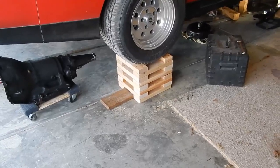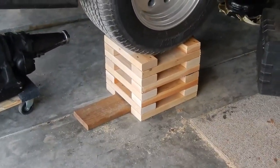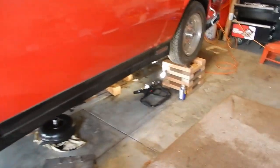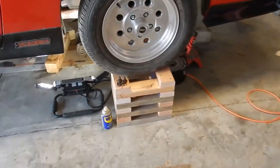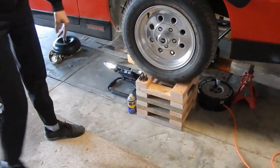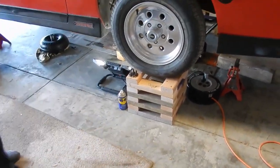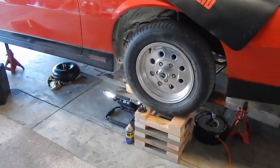I've seen a lot of videos on these wheel cribs, and when I first saw them I was like, that's probably not the safest thing. I don't know that I would trust a car up on wooden blocks. Some people were using them differently - using them sideways so the tires go right there. I don't find that to be very safe.